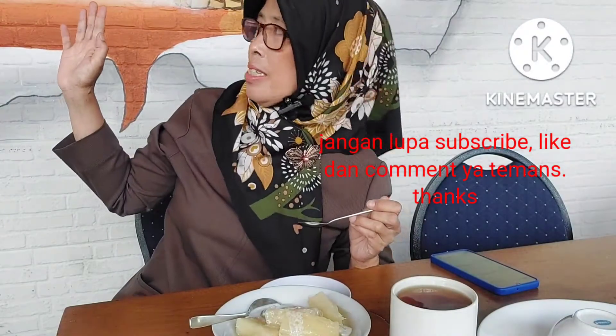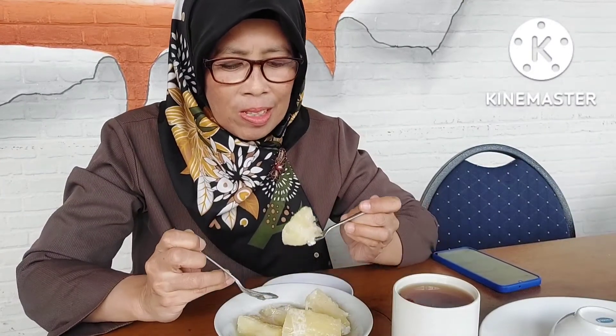Assalamualaikum warahmatullahi wabarakatuh. Kolak Singkong Thailand — kita akan coba guys, apakah ini enak? Ini ada santannya ya guys. Kayaknya santannya santan manis ya. Kita coba. Bismillahirrahmanirrahim.